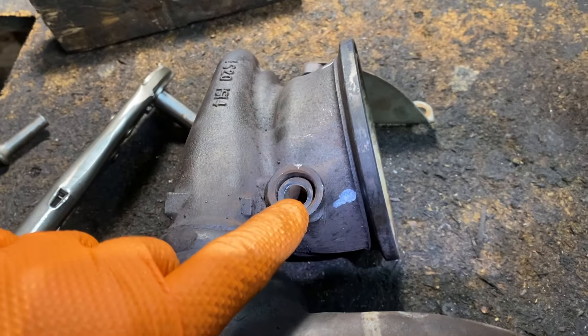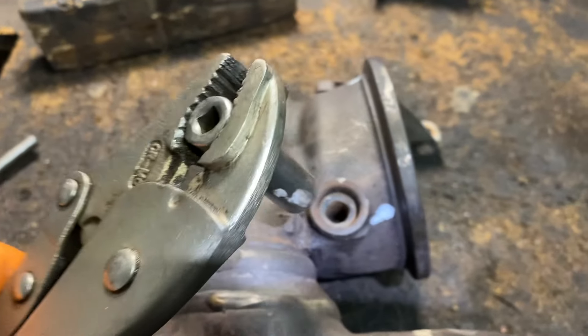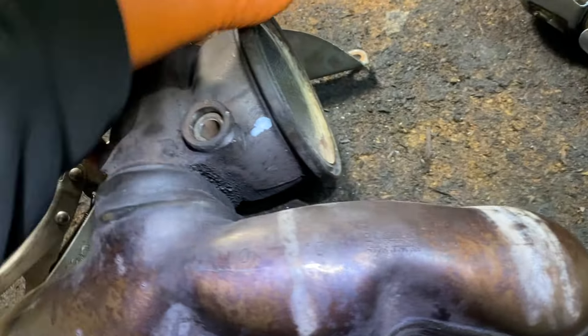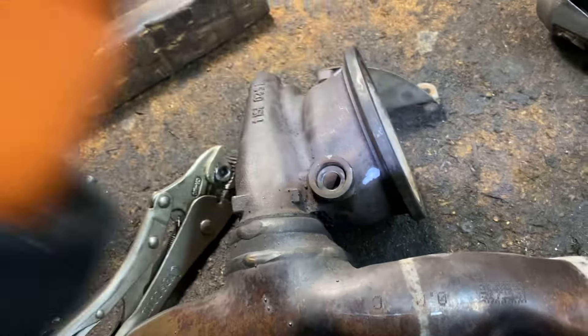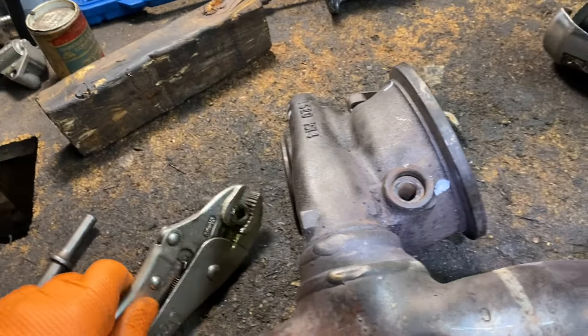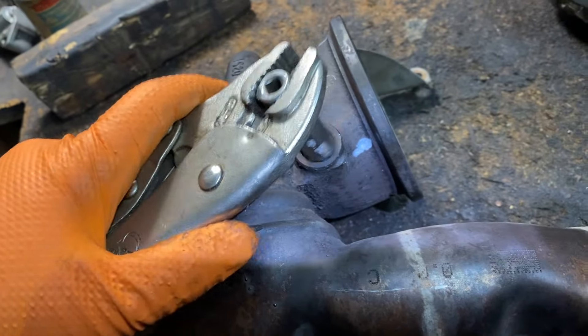To get the bushing out, the easiest way is to use a socket slightly smaller than the bushing. Put it like that, use a hammer with a piece of wood underneath for support, and try to hit it as straight as possible to push it through the other side. You can also pull it out the other way, or if you have a press, that's even better. I did it with a couple of taps and it came out fairly easily.